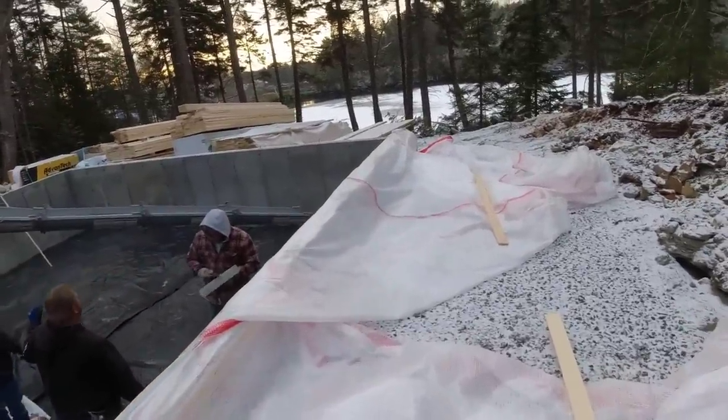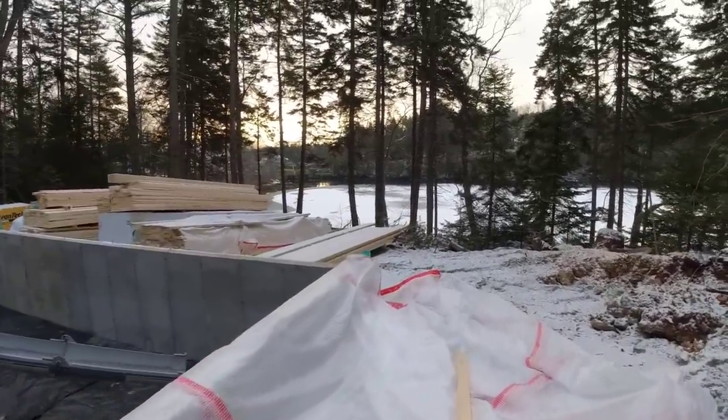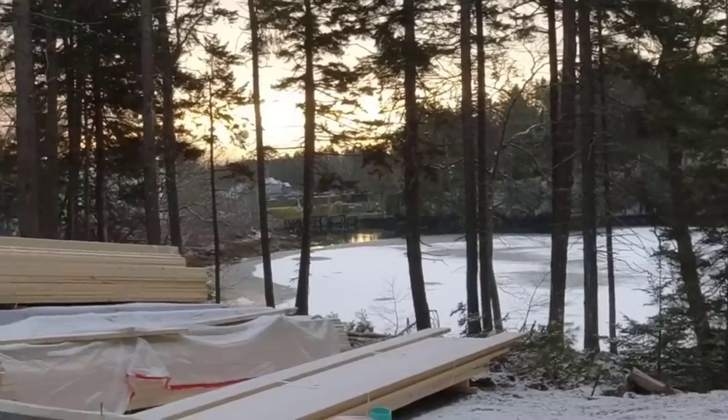This is what they had it covered with — this reinforced poly. Then they put a heater under it to keep it heated. This guy's got a little bit of waterfront. Looks like a lobsterman over there.